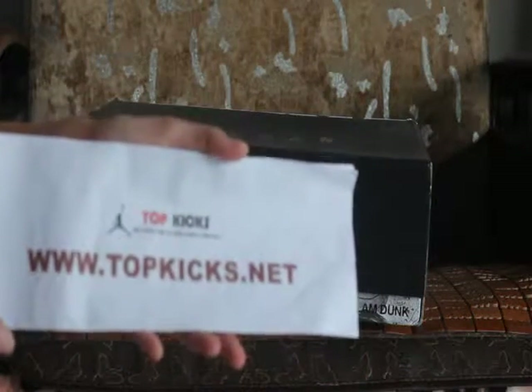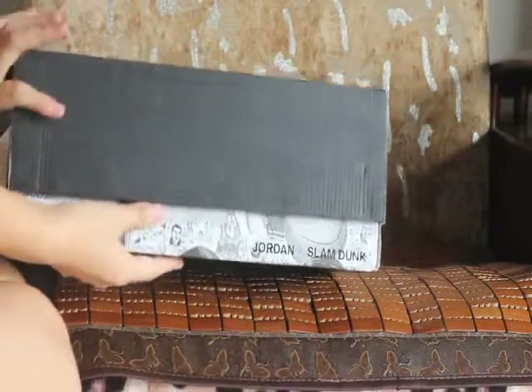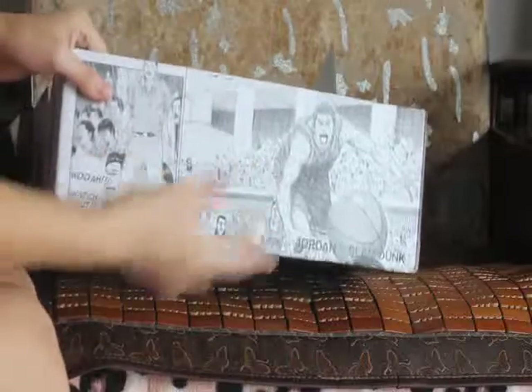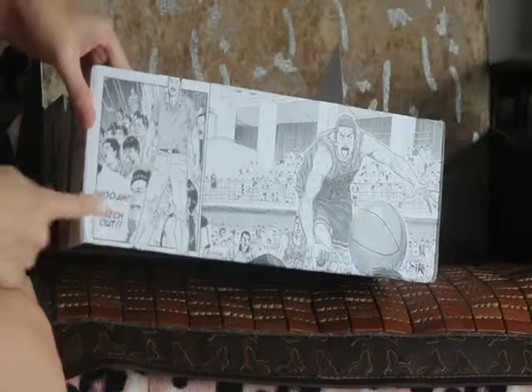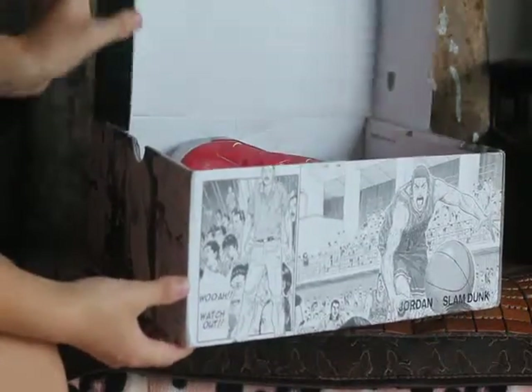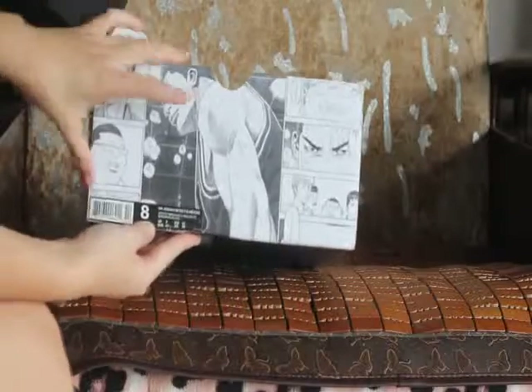We do the review for this Slam Dunk for you guys. Check this box here. This is the Jordan 6 Slam Dunk box here. And you can see the special box with the redness here. Jordan 6 Slam Dunk box here. And you can see the watch out here on this part — the Air Jordan 6 Slam Dunk. And you can check out the size tag here for the Air Jordans.